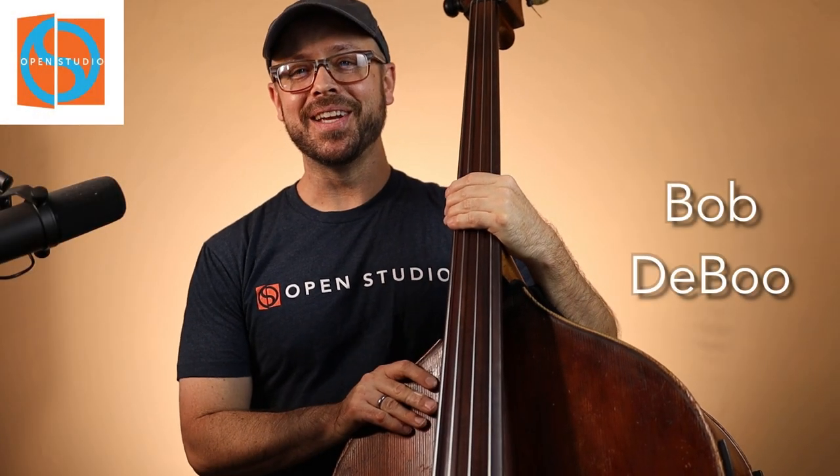Hey, how's it going? Bob DeBoo here for Open Studio. Today we're going to talk about intonation on the upright bass, the double bass.